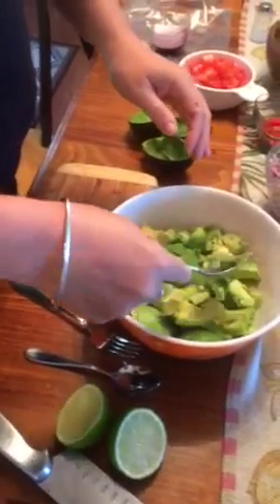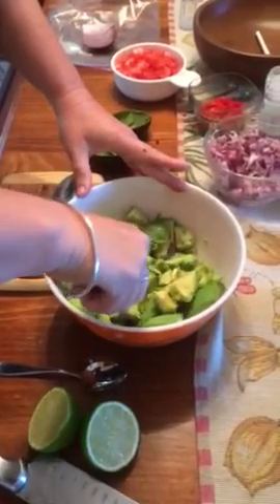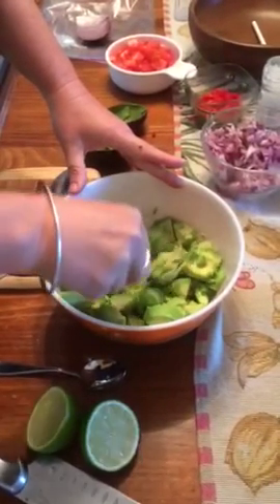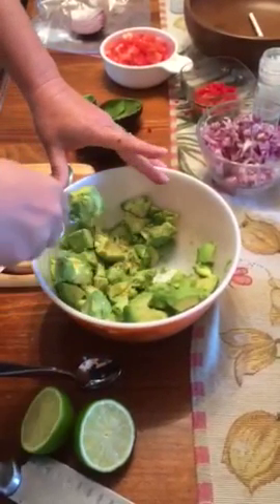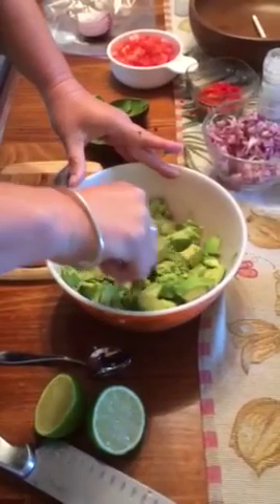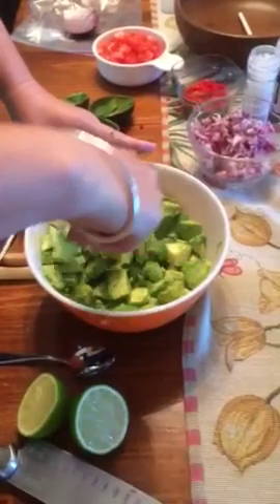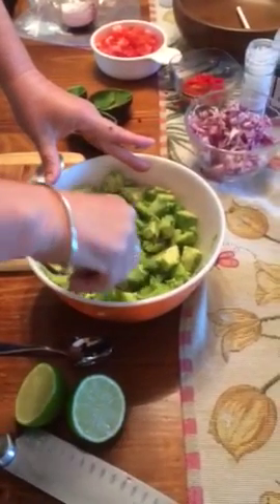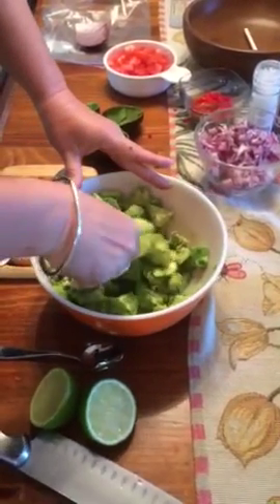Once I get these in there, I just mash them up slightly, but not too much, because I like mine just a bit on the chunky side. I'll mash this a little so the sizes are more similar to the tomatoes and stuff. Some of these are a little harder, so they're harder to work with, but ideally they'd all be the same softness. It'll soften up once you put the lime and stuff in.